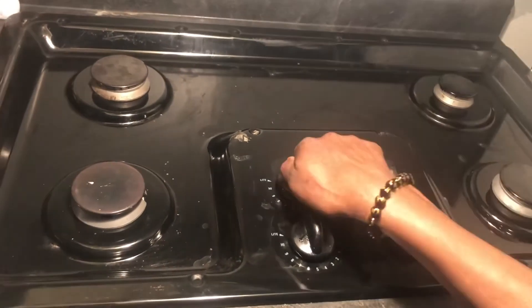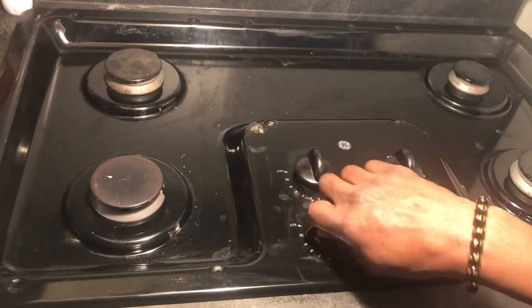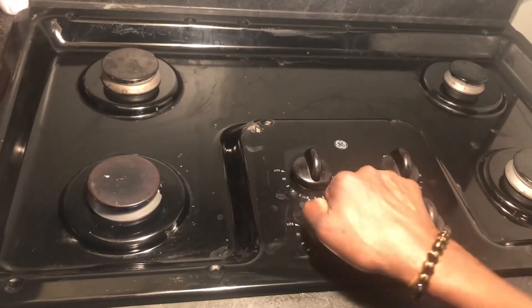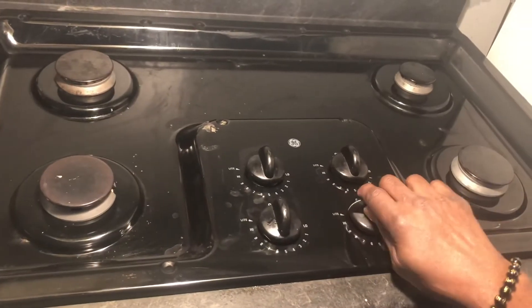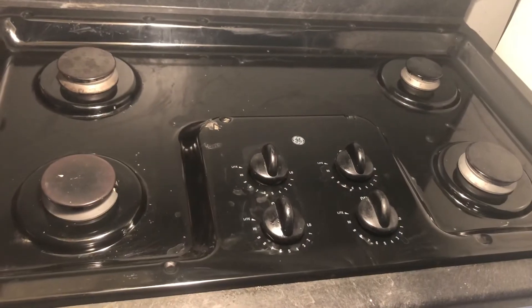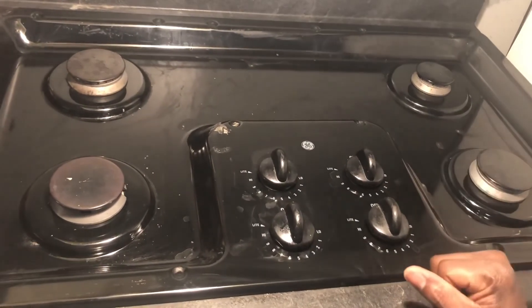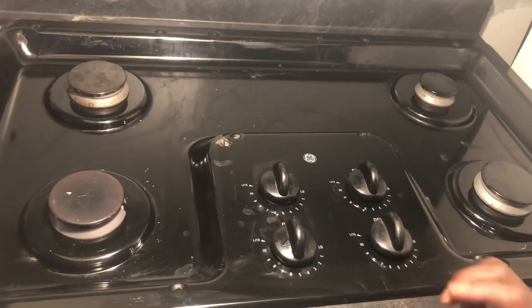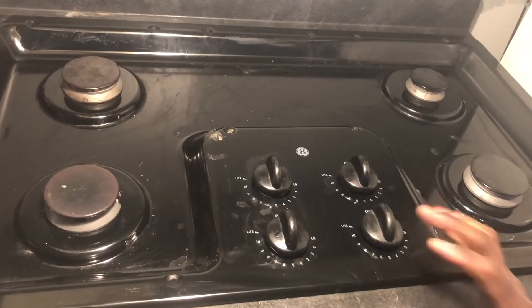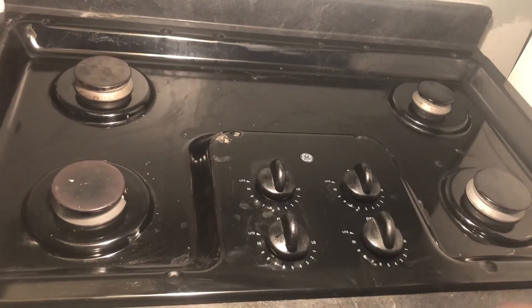Let's check the other burners. Awesome — all four burners working. Thanks for watching the video. Don't forget to comment, subscribe, share the video, and click that notification bell. Thank you!